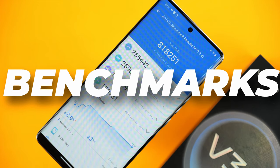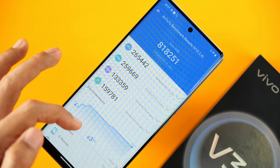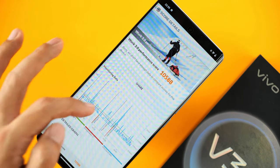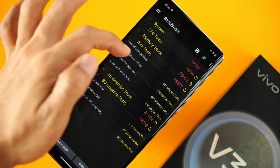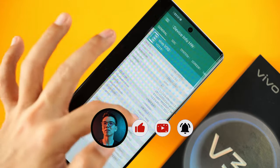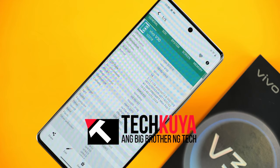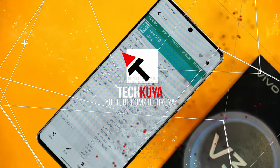Before we end, here are a few benchmark scores: Antutu 818k with a temperature change of almost 4 degrees Celsius. In Passmark we managed to score 10,588 points, and in PC Mark 14,000 points, with average read speeds of 542 megabytes per second and write speeds of 474 megabytes per second. If you have any questions about the Vivo V30, drop them in the comment section and stay tuned for more. Check us out on YouTube — just search for Tech Kuya, see you there.